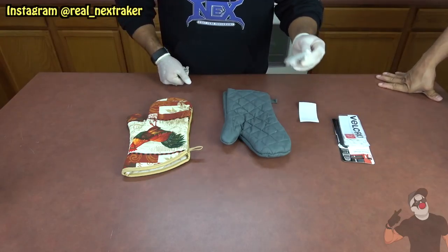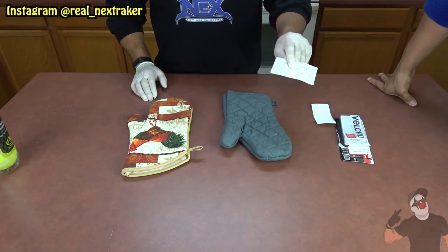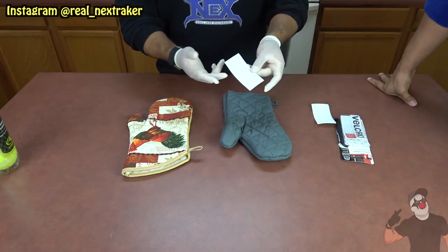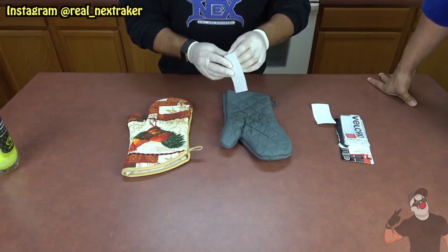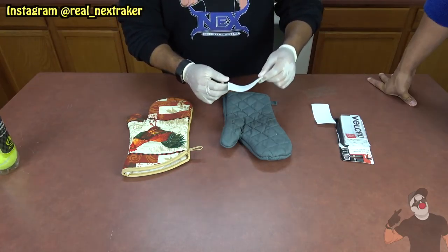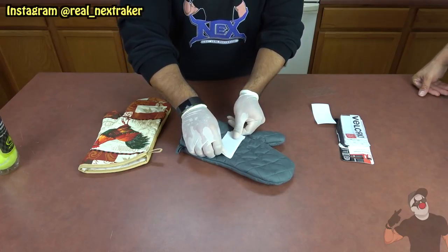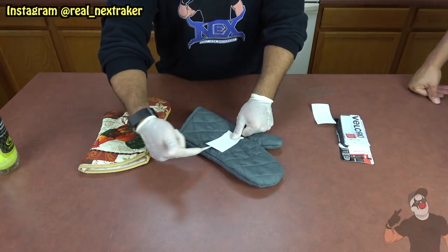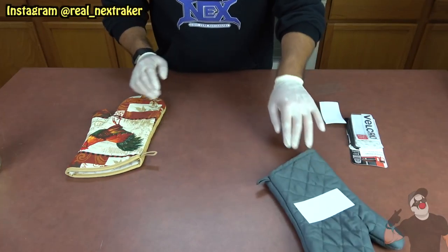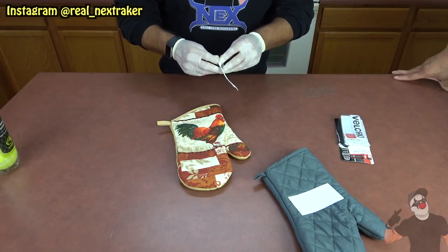For this activity you're gonna need some velcro and some tennis balls — that's it. This velcro is sticky on one side and velcro on the other. Peel off the backing and place it right on the center of the oven mitt. It's very sticky so make sure you get it right the first time. Now we have our first glove ready — we'll put this right on the rooster's tail as well.